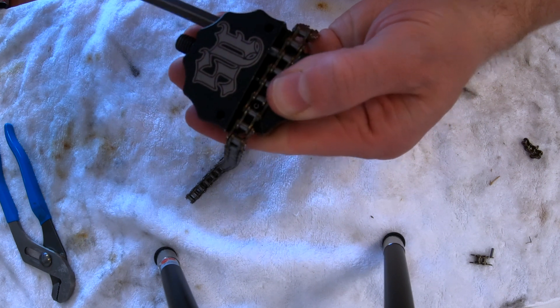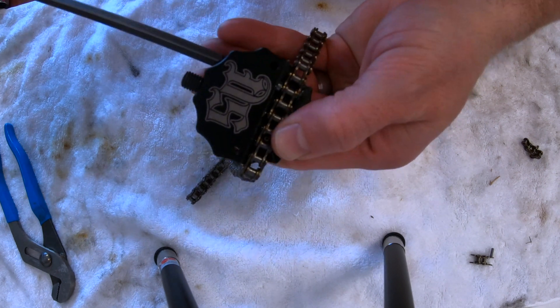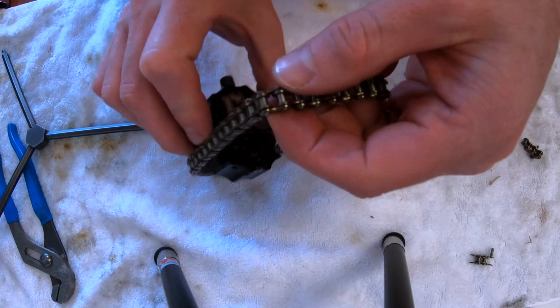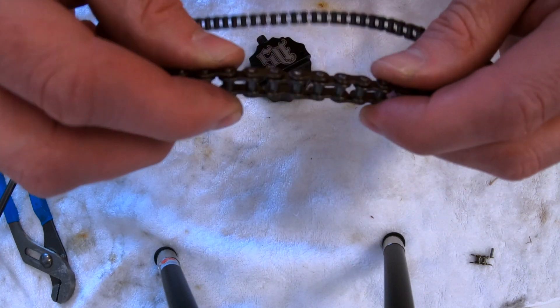Make sure that your pins are lined up with the holes on the chain and slowly tighten it. Once the screw bottoms out against the chain, it's pressed back in and it's ready for action.